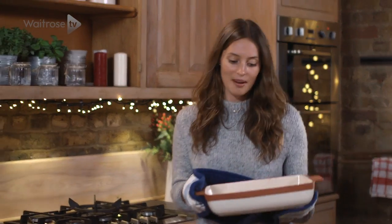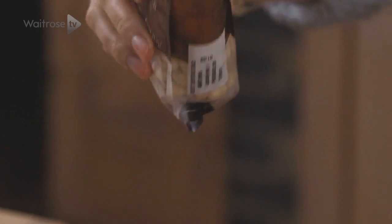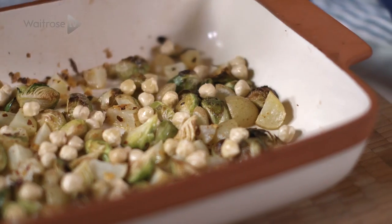These are looking absolutely perfect — they're starting to go a nice golden brown but they're not completely cooked yet, which is why we add our hazelnuts now. Just sprinkle these over, and then the whole thing is going back in the oven so the hazelnuts are also starting to go golden brown and the whole thing is looking perfect.